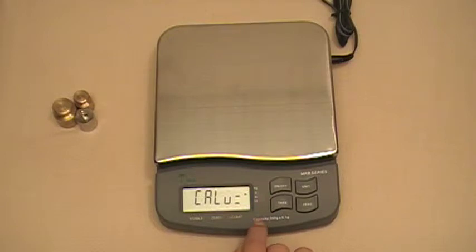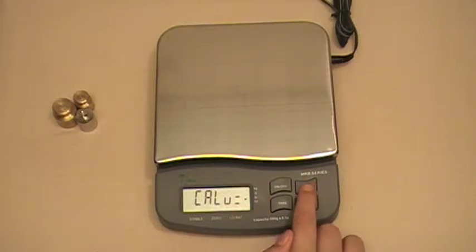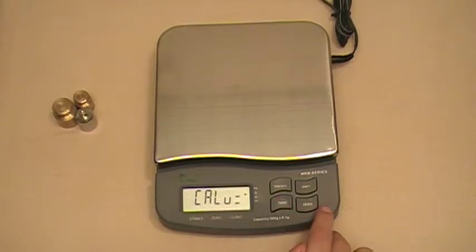You can either calibrate using grams or pounds. Right now it's on grams. To change that, press the unit button to switch to pounds, then back to grams. Once you've selected the measure you're going to use, press the zero button.